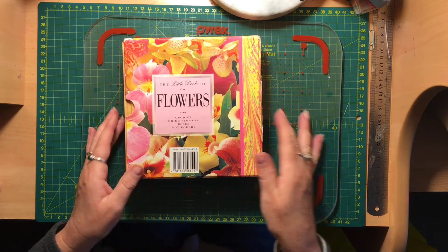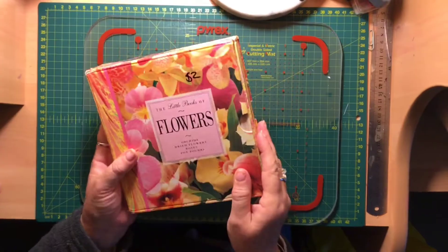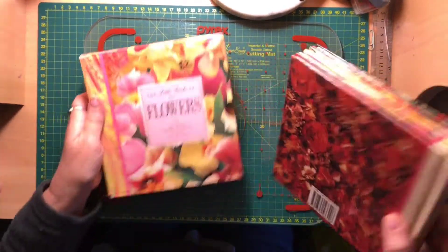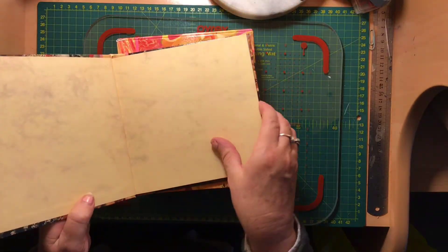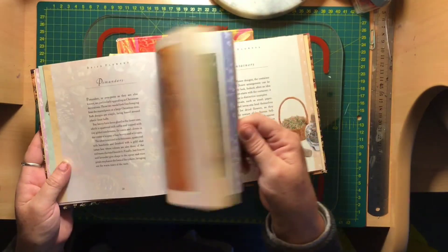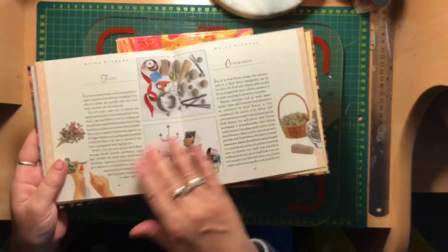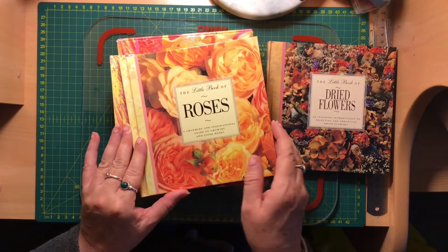I found a few books, and this one is a set of tour books — the Little Books of Flowers. This would be great for a botanical junk journal. There's a Little Book of Dried Flowers, all about drying and arranging dry flower arrangements, and it's got some gorgeous images that you can cut out and make into journal cards or pockets, however you want to use them.